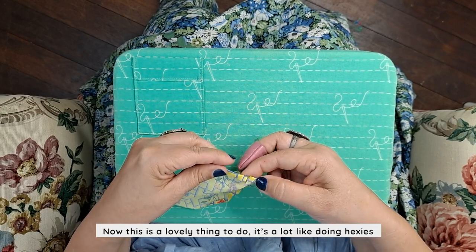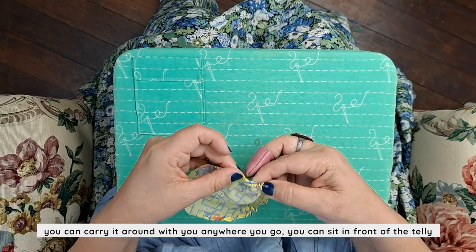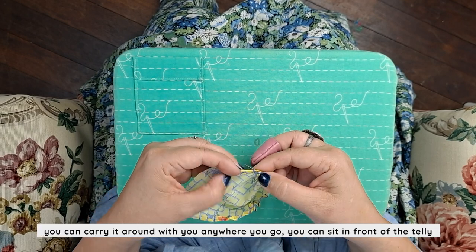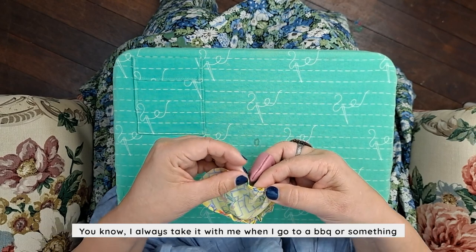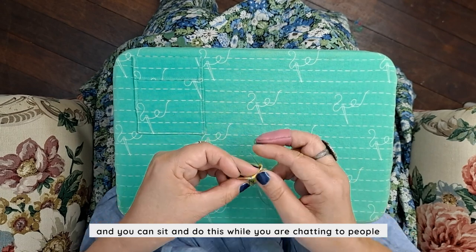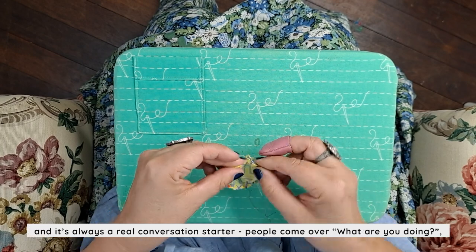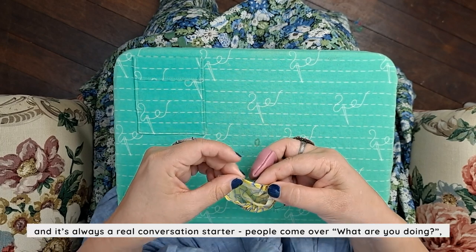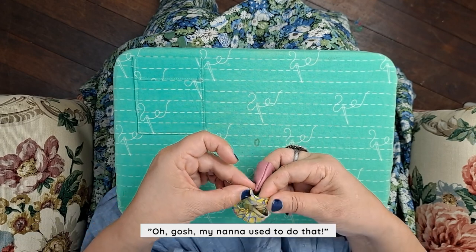This is a lovely thing to do. It's a lot like doing hexies — you can carry it around with you anywhere you go. You can sit in front of the telly, take it with you to a barbecue. You can sit and do this while chatting to people and it's always a real conversation starter. People come over and say, 'What are you doing? Oh gosh, my Nana used to do that!'